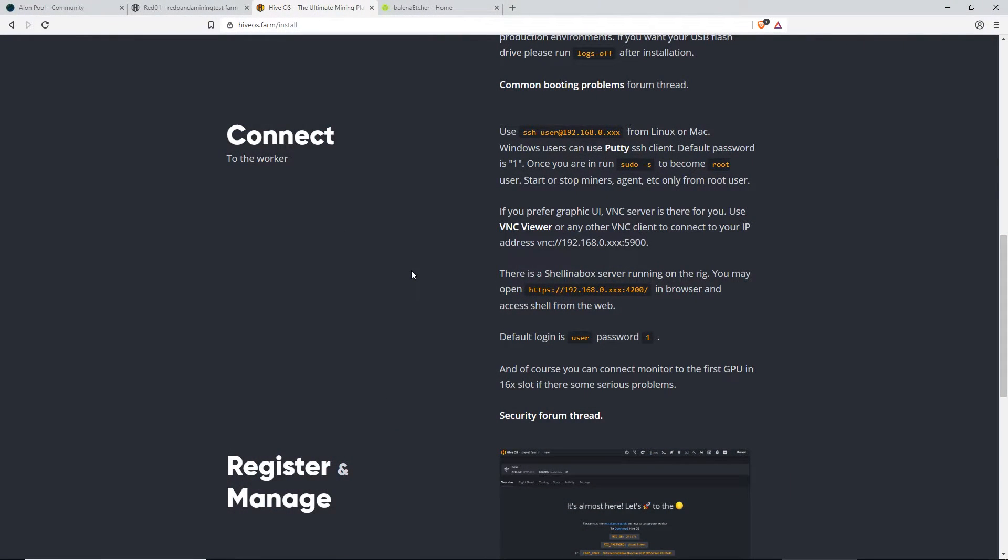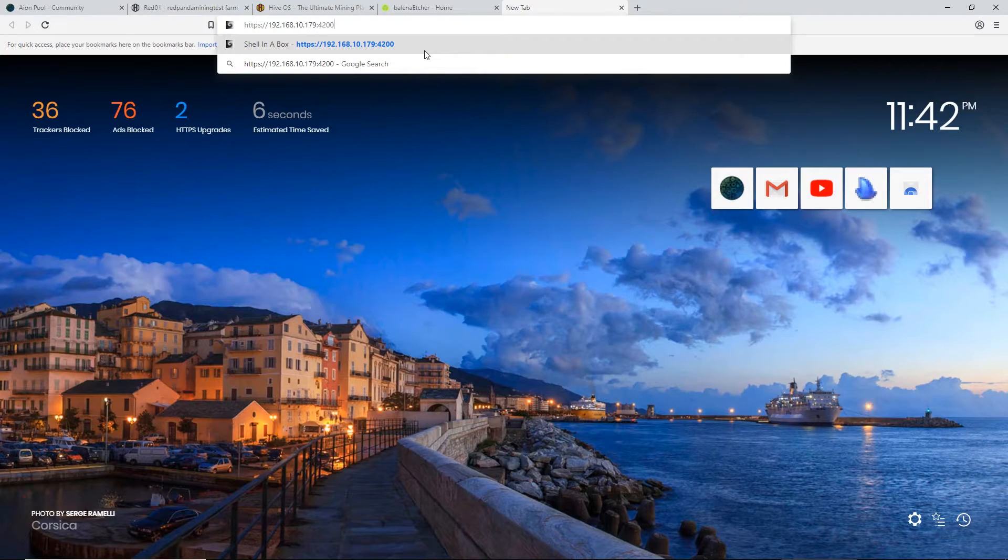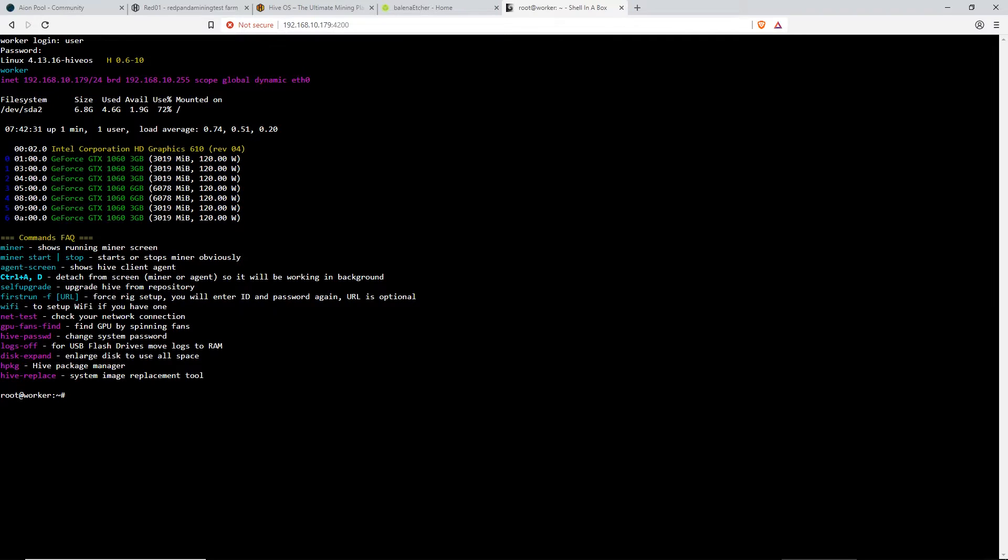Now, once your rig is on, it should be getting an IP address. You'll have to go into your router or wherever you get your DHCP from to figure out what the IP is. Logging into your router, get the IP. Then you'll want to type in the browser HTTPS colon slash slash, then put in your IP address, and then colon 4200. Worker login — you're going to want to put user, and then it's number one. That's the default. Username: user, password: one. Next, you guys are going to want to type in 'first run dash F'. Press Enter to continue.